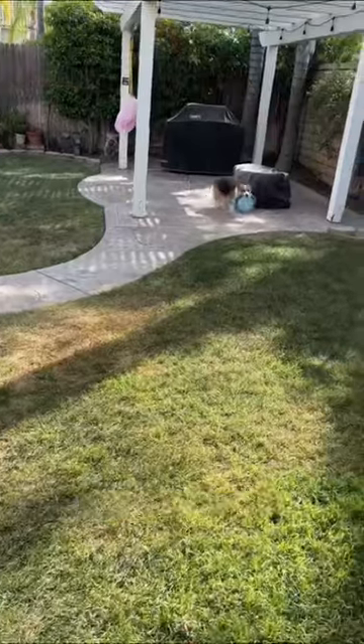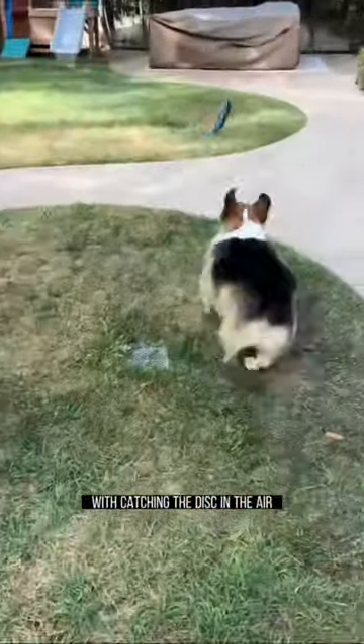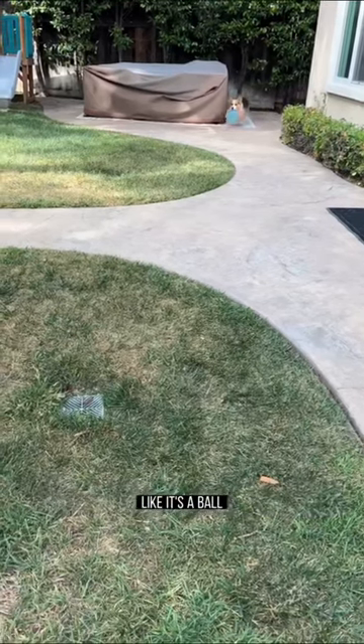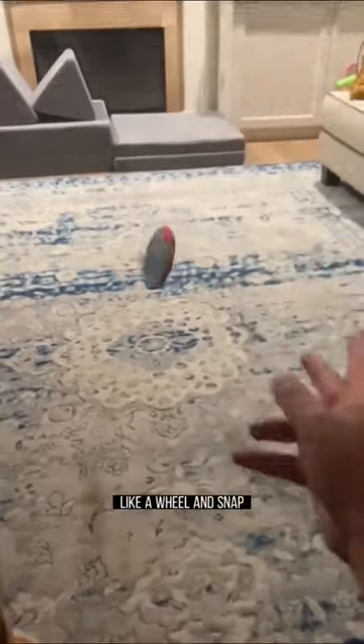One last tip is to throw rollers. If they're intimidated with catching the disc in the air, any puppy will be able to chase down a rolling frisbee like it's a ball. To do this, use a flick grip and throw hard while the disc is vertical like a wheel, and snap to get enough spin.